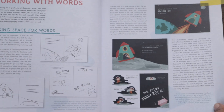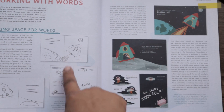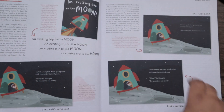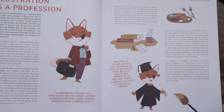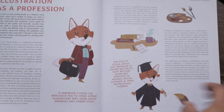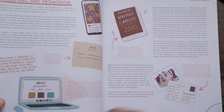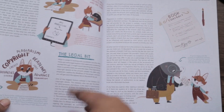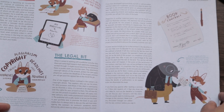This book goes over engagement and relatability, how to format your spreads, leaving room for text, and typography — all very important things. Then it goes into illustration as a profession, building your portfolio, marketing and promotion, your website, working with publishers, and self-publishing.